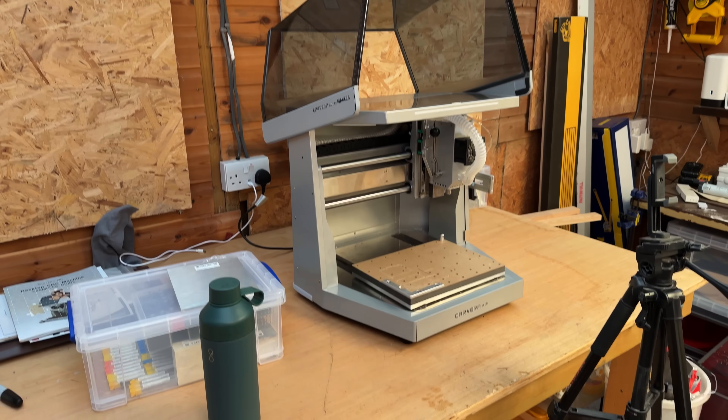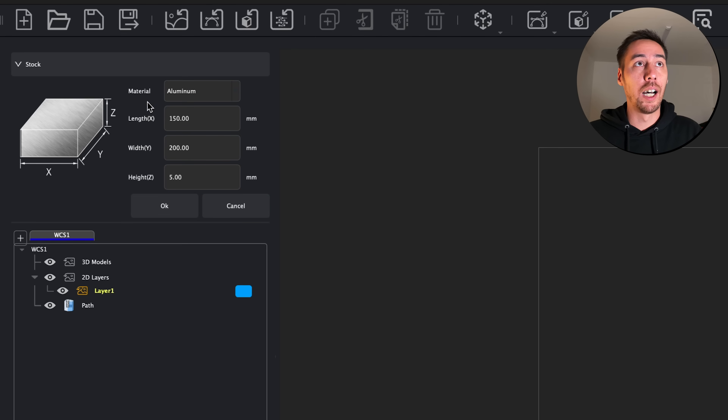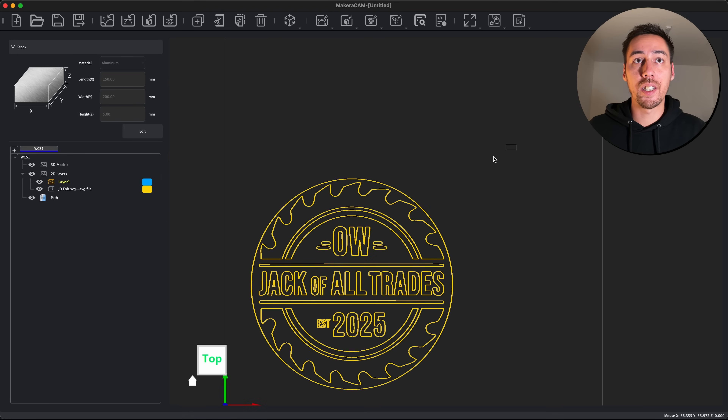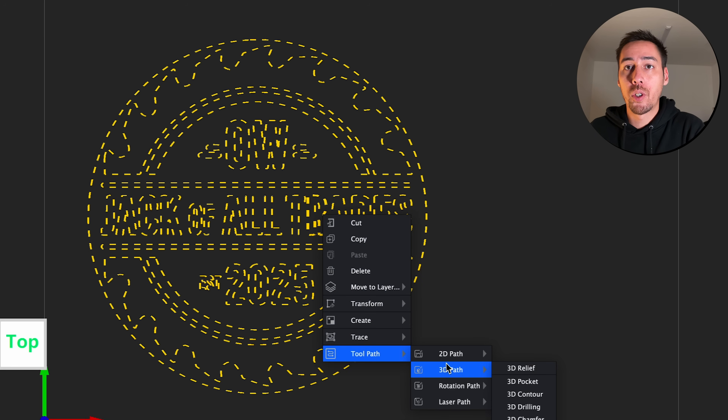Before we jump onto the machine and start cutting the aluminium, I'm going to show you how easy it is to use the CAM software. So if we jump into Makera Cam, we can import a 2D model - the design I've created is just a flat image we're engraving onto aluminium. First we should make sure our stock is set up correctly: I'm running 150mm by 200mm and its depth is 5mm. Then we import our 2D model exported from Illustrator as an SVG. I have my paths inside Makera Cam and I can highlight them, right-click, go to toolpath, 2D path, and create a pocket to cut out everything around my lettering and design.